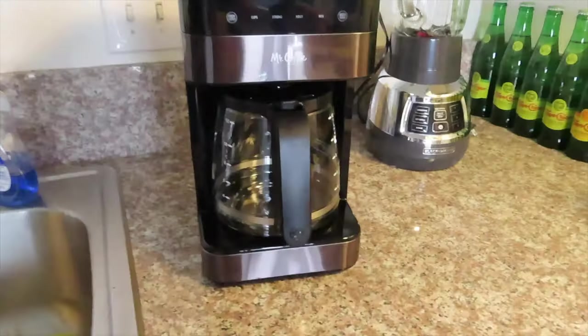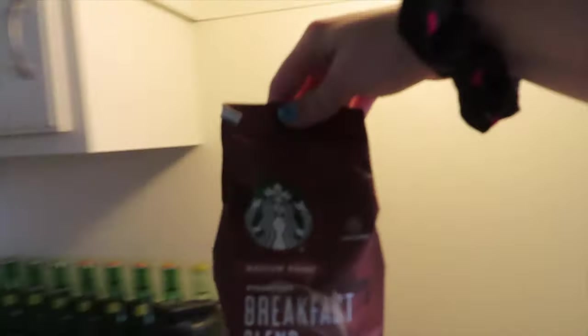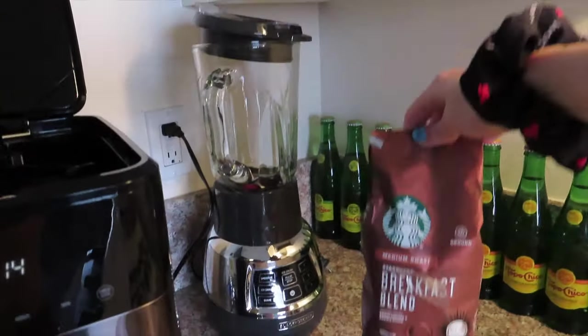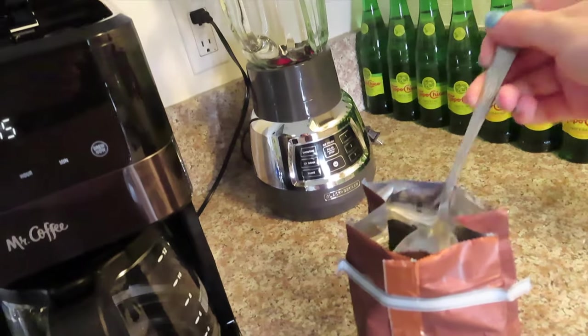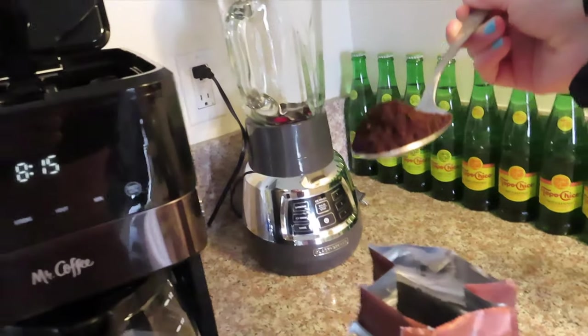Now that I took a shower and I'm clean and ready to take on the day, before I do my skincare, I'm going to make some coffee because I need it. Do you like my new coffee pot? It's got the touch screen. I need my breakfast blend coffee — it's really hard to do with one hand, but we're doing it. Oh, I spilled.